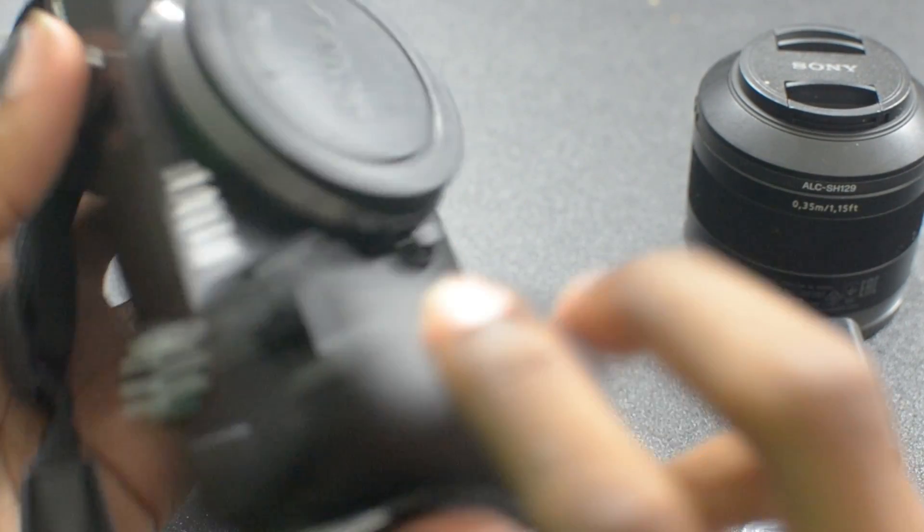Without further ado, let's go ahead and get into the Sony A6000. Something they also sent me was a lens — the 35mm Zeiss lens for this particular camera, and it's an f2.8. This is going to be very similar to what I usually do with my Nikon; I usually shoot with a 35mm lens. That's how I'm going to be doing the review.